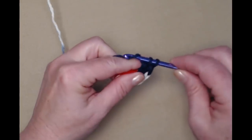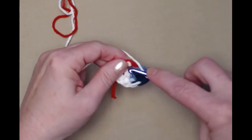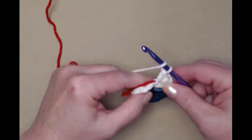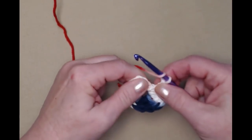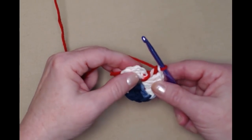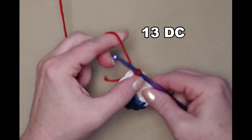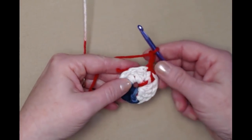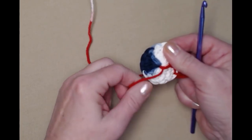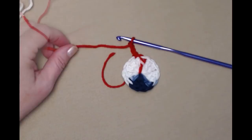We stitch 12 more for 13 double crochets total — our chain three counted as our first and then we stitch 12 more. We're going to join to the top of that chain three with a slip stitch and chain three. The reason we stitched over that extra tail of yarn is we're just going to pull that tightly and it's going to close that hole, and then we'll come back with our needle and weave this in a little bit later. There's row one.